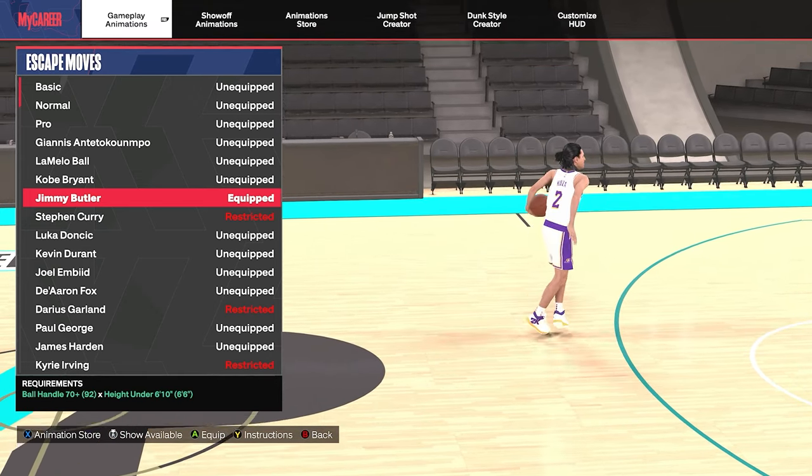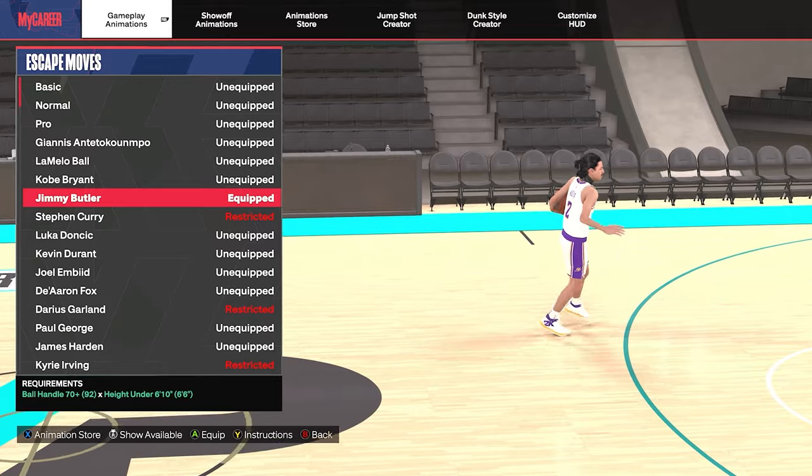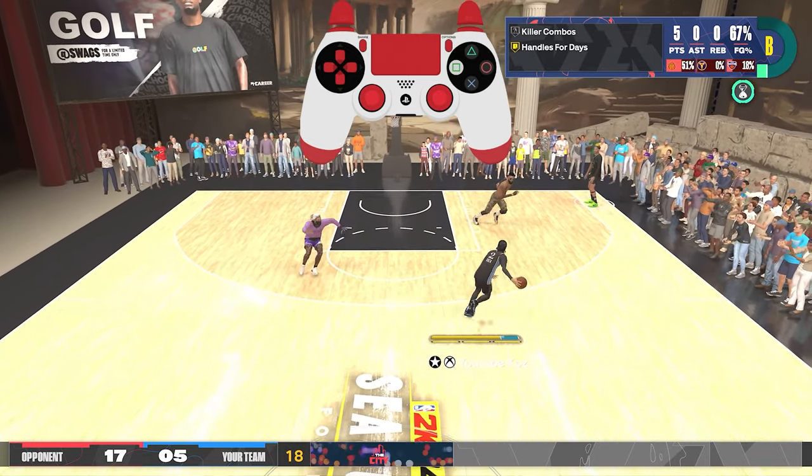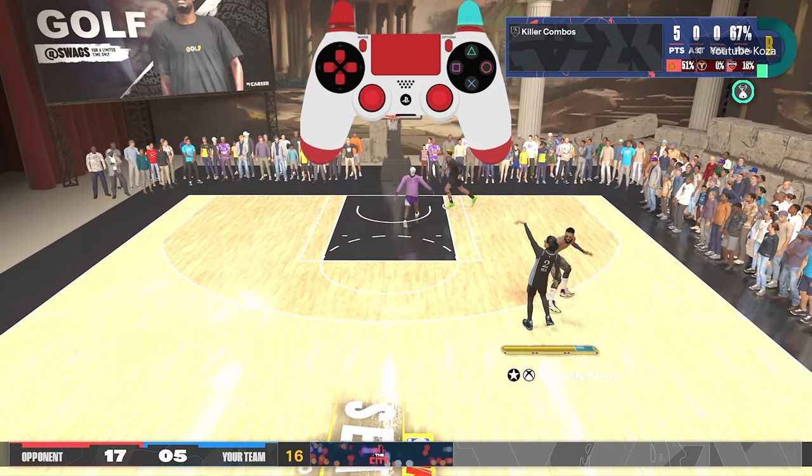Up next we have the Jimmy Butler escape moves. His turbo in-between-the-legs and his turbo crossovers can have you feeling pretty shifty. You can fake going to the left and then cross over to the right, leaving your defender going left as you're going to the right.